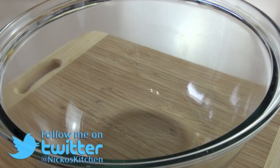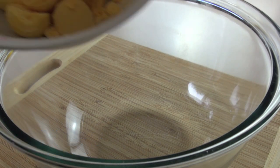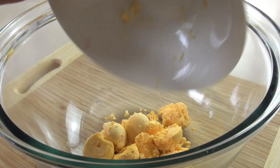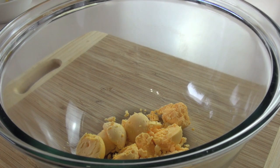The first thing we're going to do to get started on our deviled eggs is make our filling mixture. Into a bowl, what I've got here is some egg yolks. I've already hard boiled our eggs — I've shown you tons of times how to hard boil eggs.